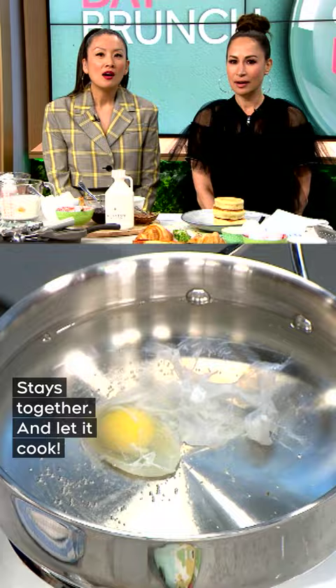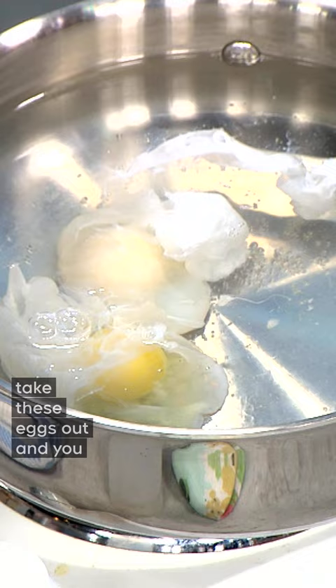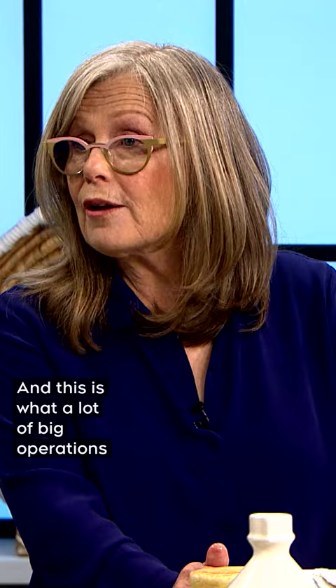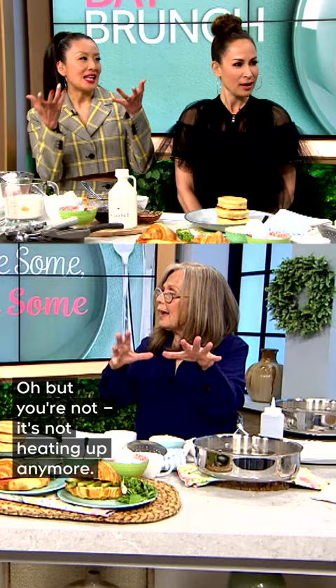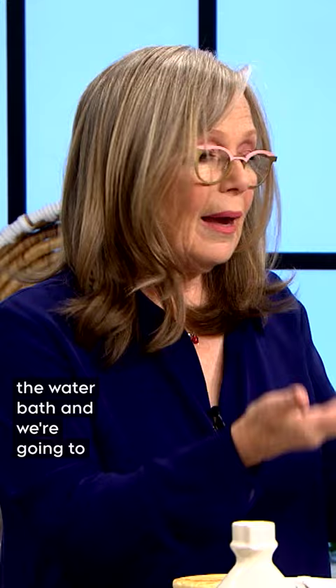Now, if you're poaching eggs for a really big gang, you can actually take these eggs out and keep them in cold water. This is what a lot of big operations do. So now it's ready to go — we've cooled it down, and now we're just going to put it back in the water bath and get it ready for service.